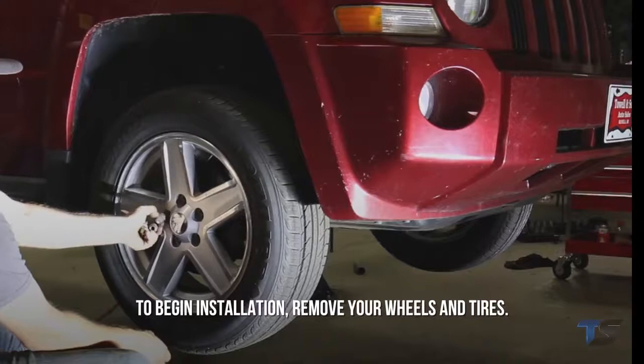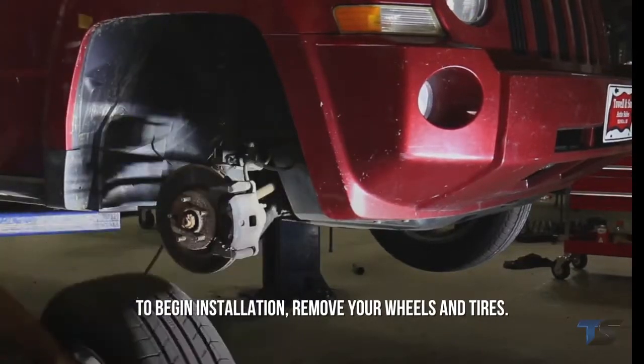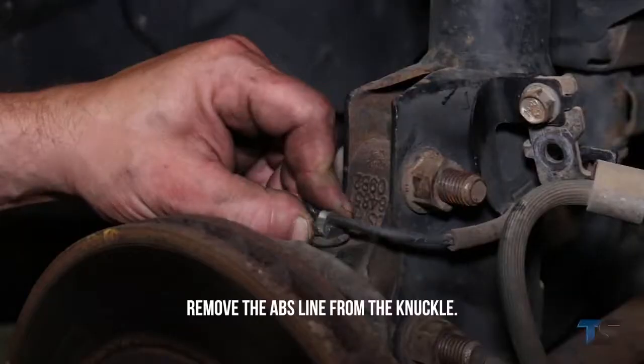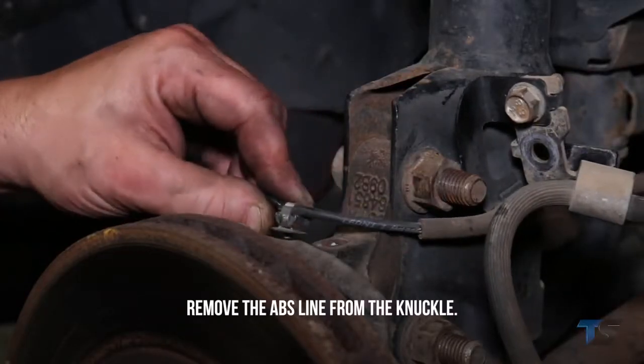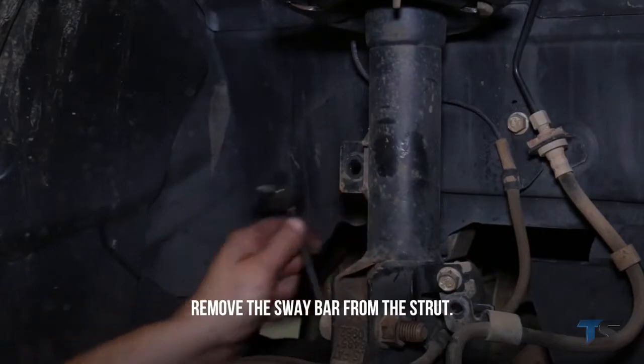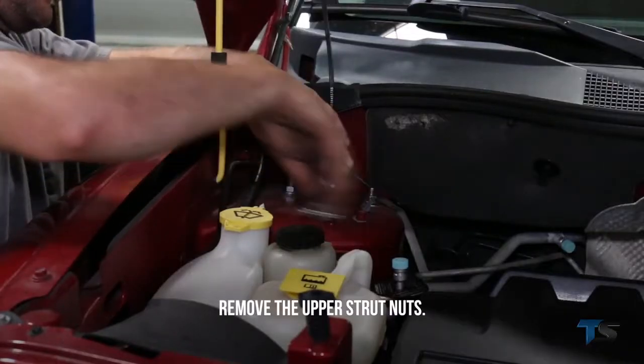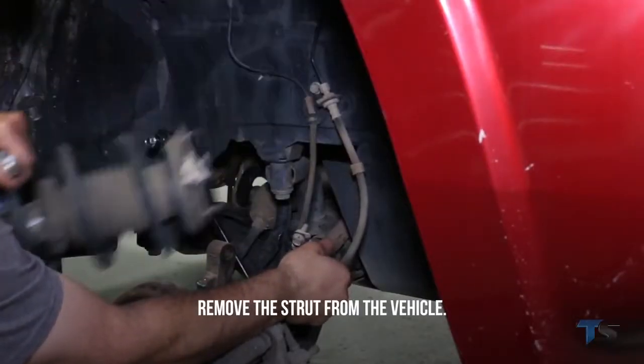To begin installation, remove your wheels and tires. Remove the brake line from the strut and retain the stock hardware. Remove the ABS line from the knuckle. Remove the sway bar from the strut. Remove the lower strut bolts and upper strut nuts, then remove the strut from the vehicle.